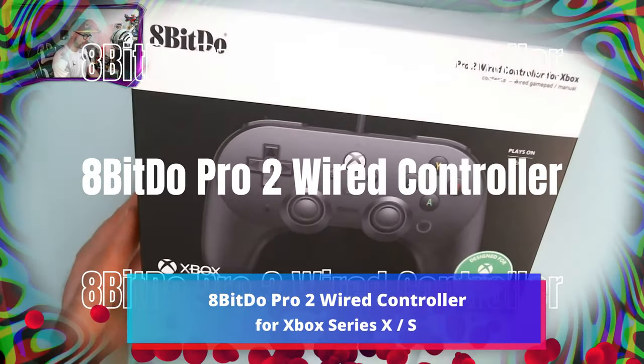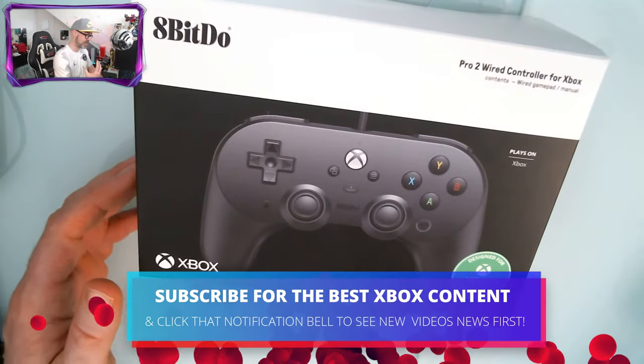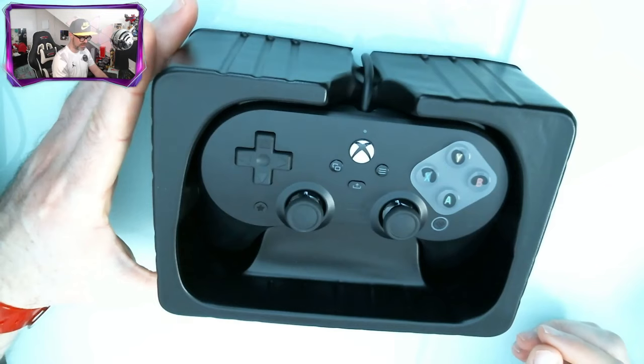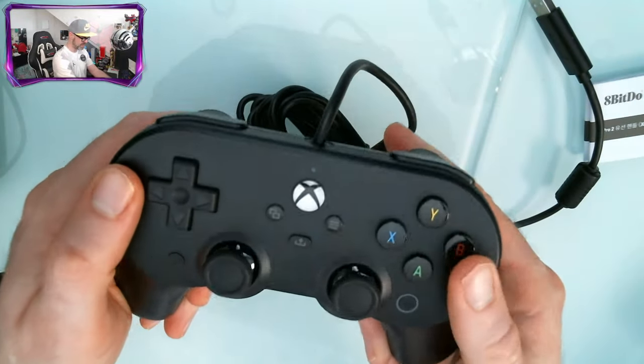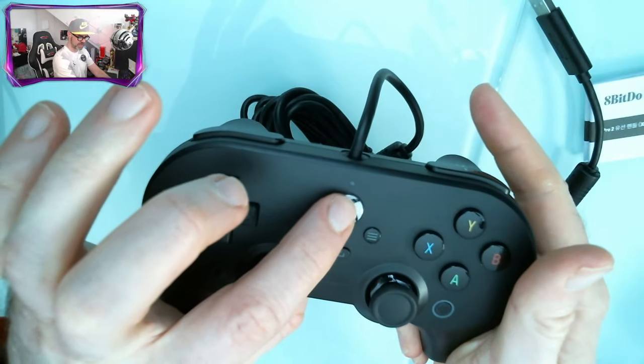8BitDo wireless controller, the Pro 2 version for Xbox. This is the newest model for Xbox Series S and X with the share button. Let's unbox it and check it out. Damn, that looks clean. I like it a lot. Oh, this feels amazing — nice clicky Xbox button.